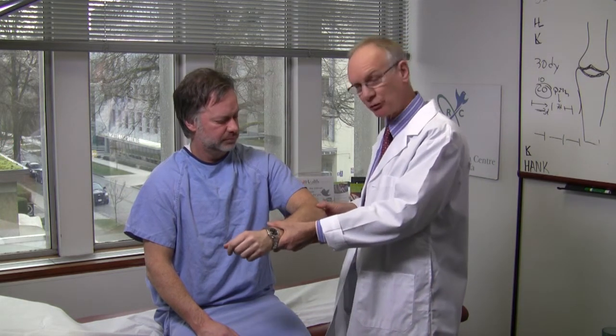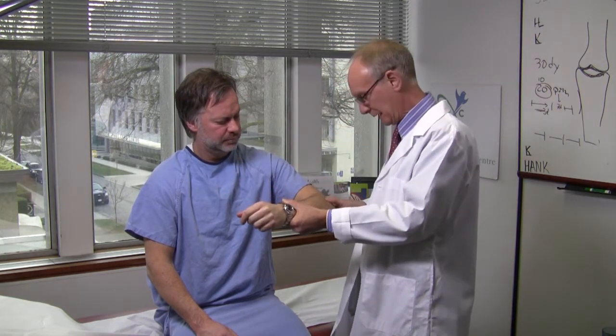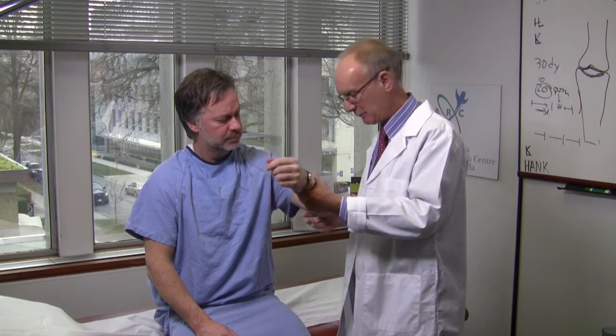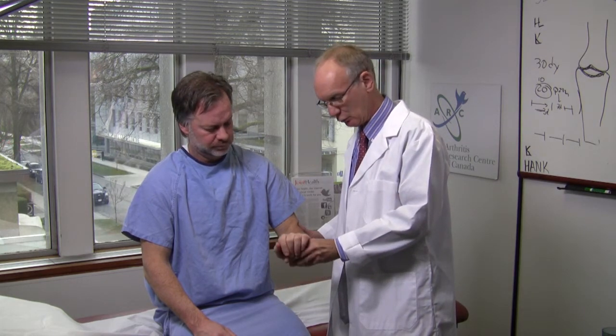The most common problem with the elbow tends to be either a lateral or medial epicondylitis. These can be assessed by direct pressure over the lateral and medial epicondyle and by stress tests. The stress test for the lateral epicondyle is to extend the wrist — you ask the patient to maintain the wrist in extension while trying to flex it. When you do that, the patient will complain of pain over the lateral epicondyle, strongly suggesting a lateral epicondylitis. Now, that's not that tough.